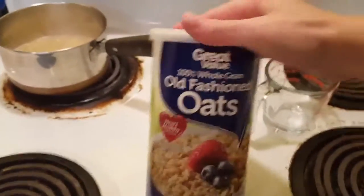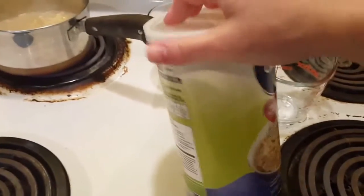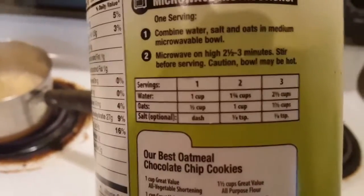These are the oats I like to use. It doesn't cost very much when you buy it — so much cheaper than buying the regular baby stuff in the baby section. You get so much more when you make it yourself.